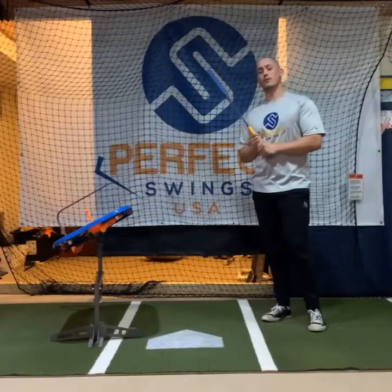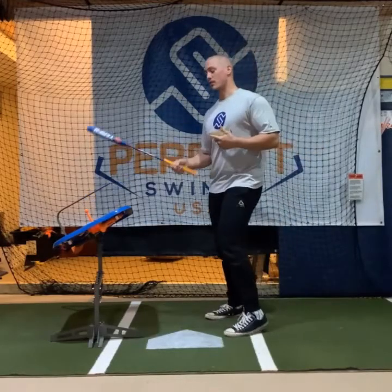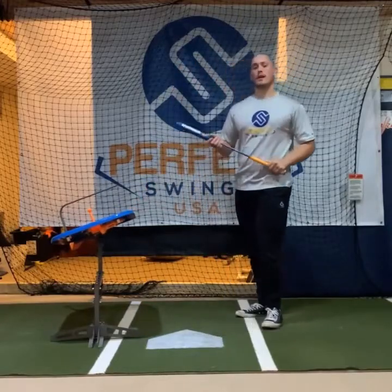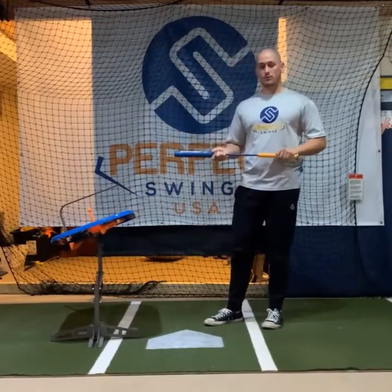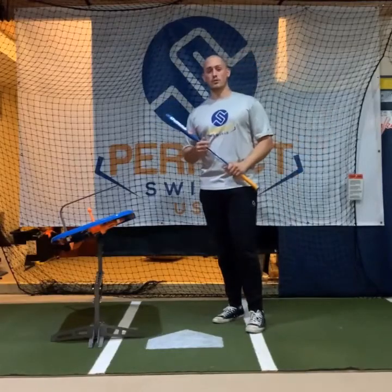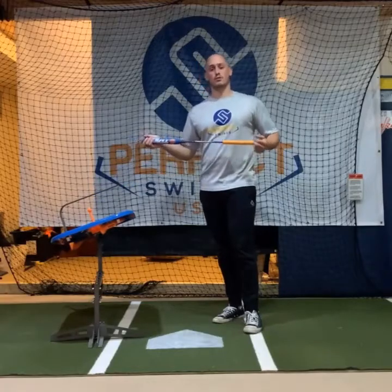If you're in a confined space, you can also use it with the dry swing target — now you're forcing yourself to have an all-around correct swing, because you're adding in all the benefits of using our swing pad trainer. We're currently developing a tee topper for wiffle balls as well, so that if you are in a cage or your basement and you don't want to hit just the dry swing target, you can hit wiffle balls as well.